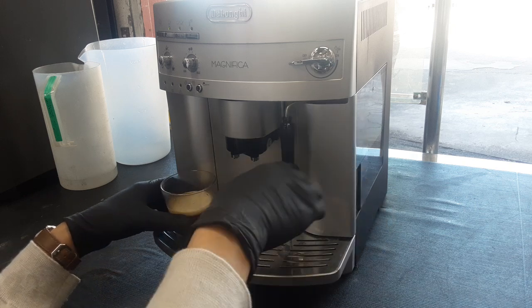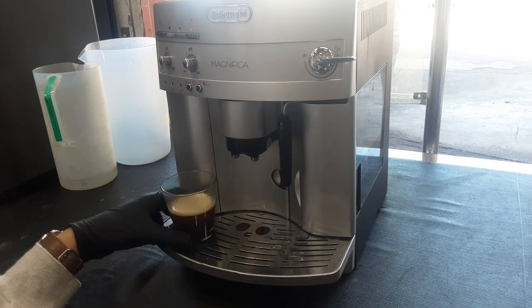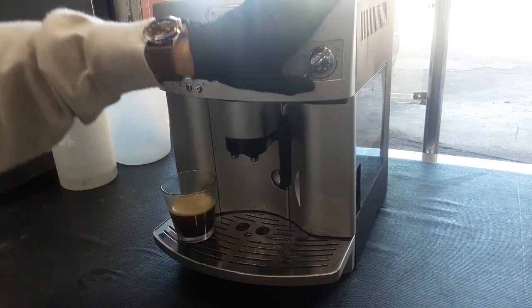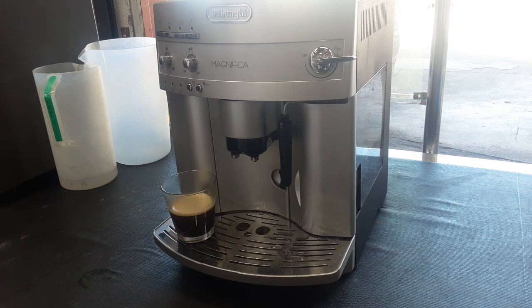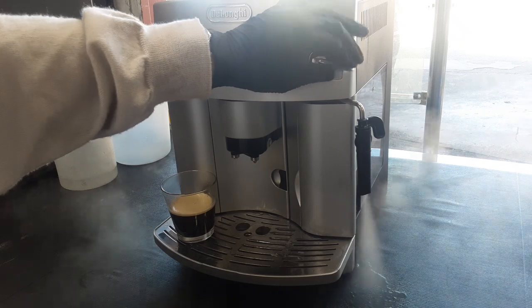We are going to test the hot water function by clicking this button and turning it — you can see a steady stream. Then we are going to test steam. As you can see steam is coming out really well. We did descale the machine so it should be running great.